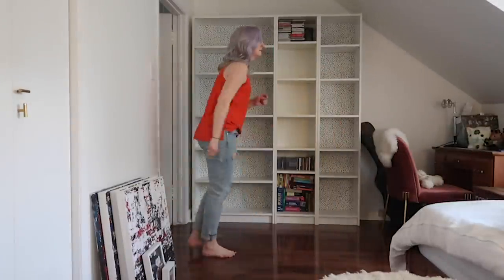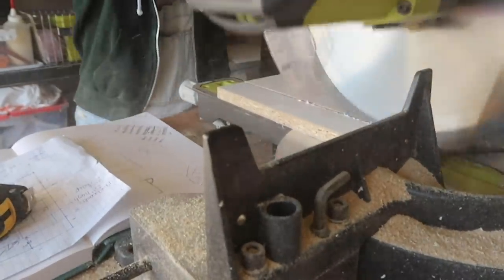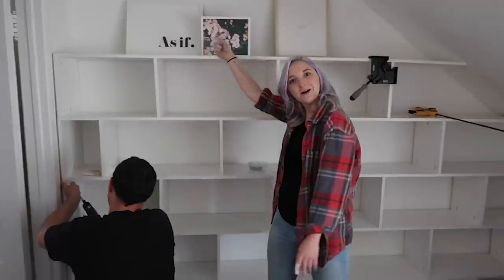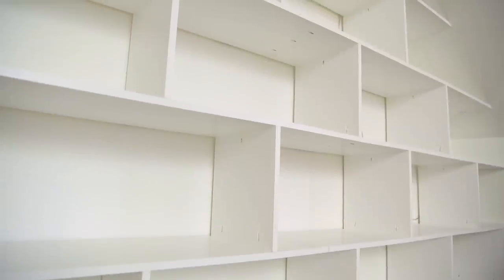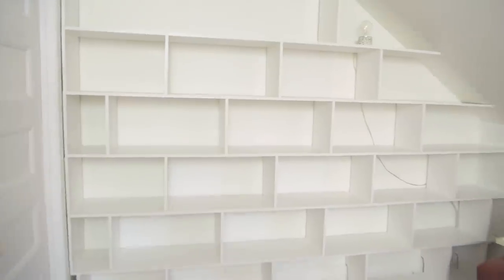My good friend Dani Berger came over in the summer and built these amazing bedroom shelves for me. I'm gonna link her DIY video up here. The coolest thing about this shelf is that it's actually a renter-friendly built-in, which means that it's not attached to the wall at all, but it supports itself.